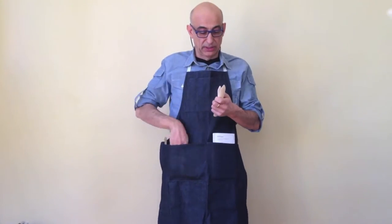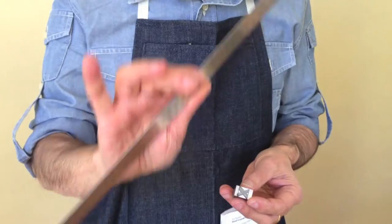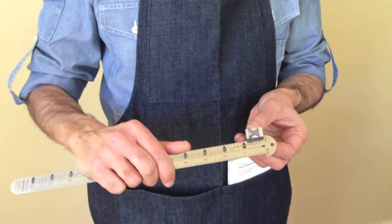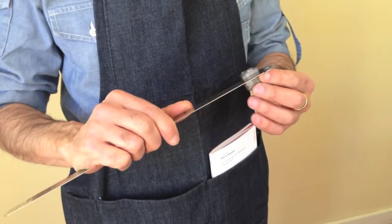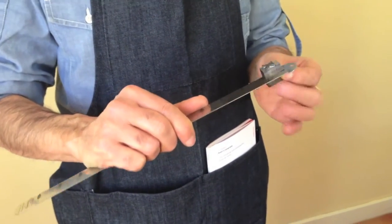To look at the type in detail, such as this metal letter, you need a pica ruler to measure your type, which is cast metal type. For example, this X is a 5-pica type, or 60-point type.